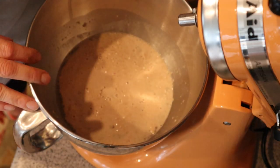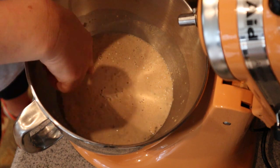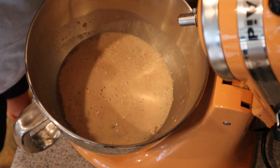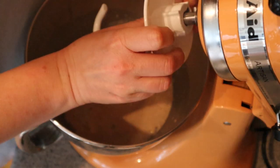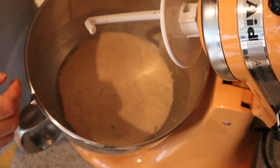This has been sitting for about five to seven minutes and you can see there are a lot of bubbles, so the yeast has been rehydrated and is starting to digest those sugars. Now we're going to start mixing in our flour.